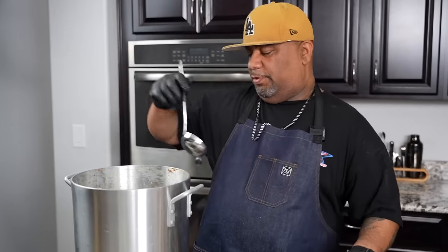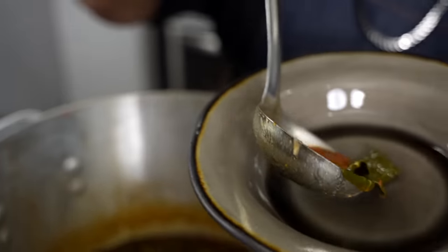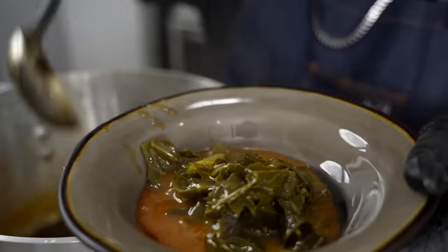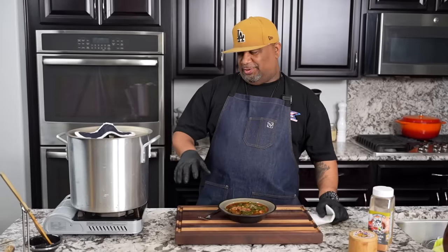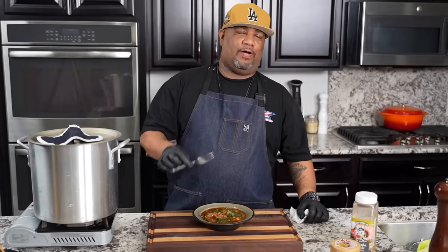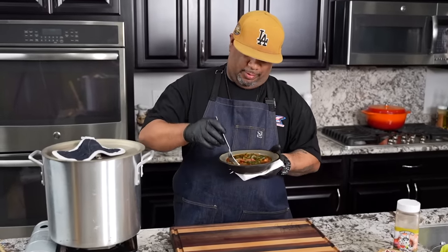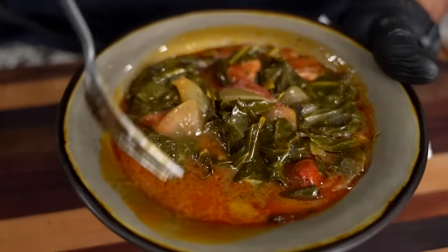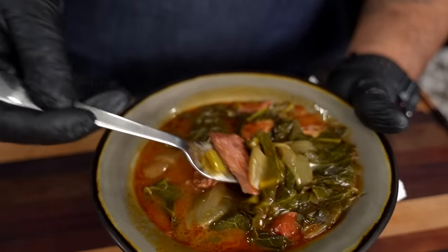I'm going to get my ladle and put some in this bowl right here. You see that onion in there? I'm going to put some of this in here, because when you say pot liquor, this is the ultimate gumbo style. When you talk about the integrity — look at the thickness of it. It's just not liquidy like everybody would think with pot liquor. It's got a little bit of thickness to it. Got a little bit of that turkey. Oh my goodness. And this is the way I like my greens.